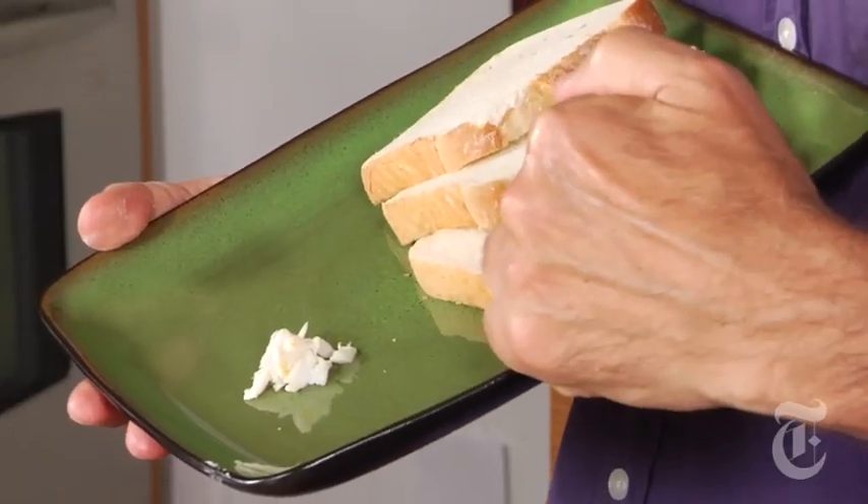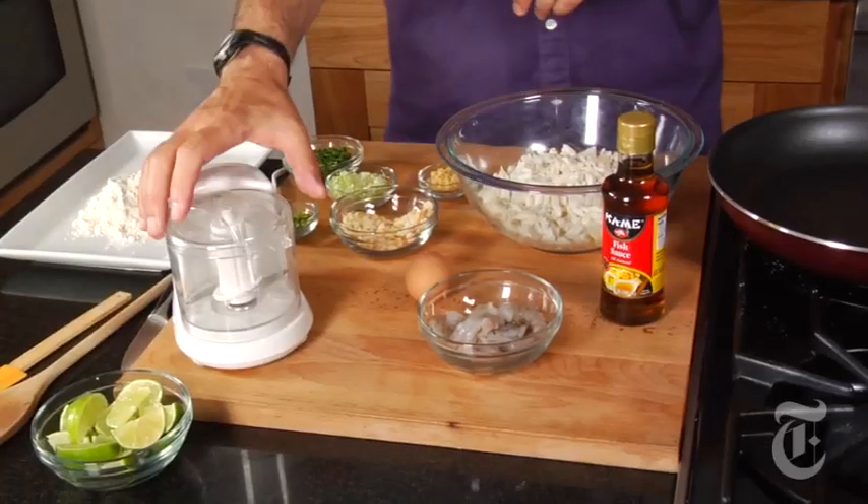This is a typical crab cake — crab, white bread, maybe a couple other things. I was going to make one for you, but I decided you deserved better. So I'm going to make you a crab cake that tastes better than any you've ever had in your life. I'm making these Thai style, so they've got a couple little twists that are not classic American crab cakes. I think they're more exciting.